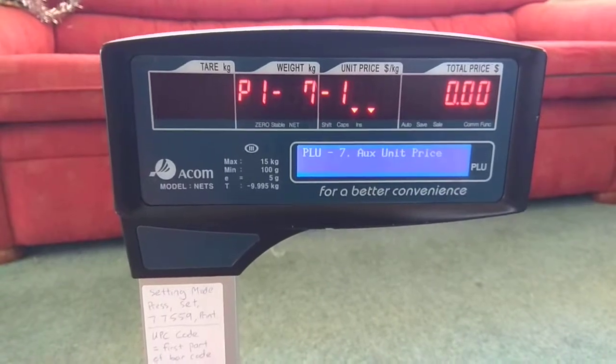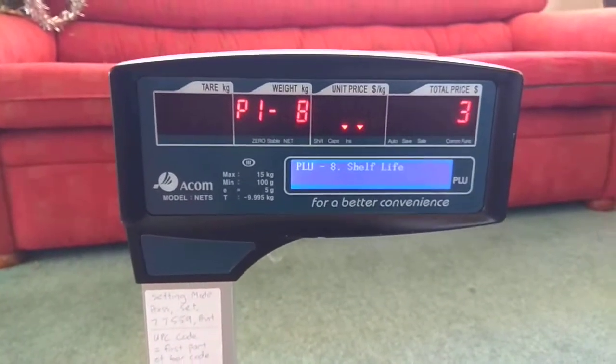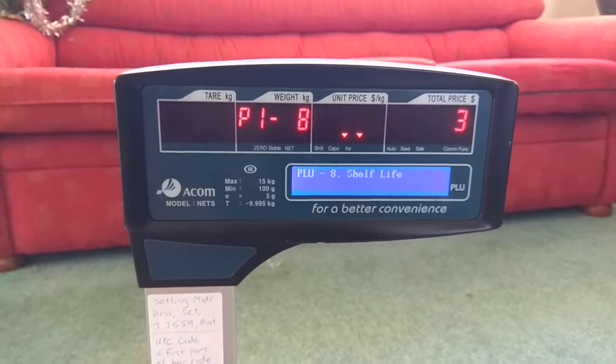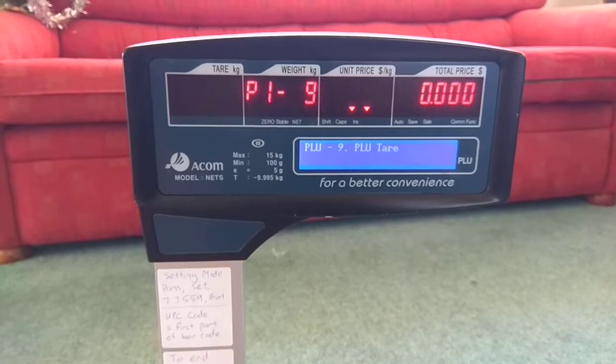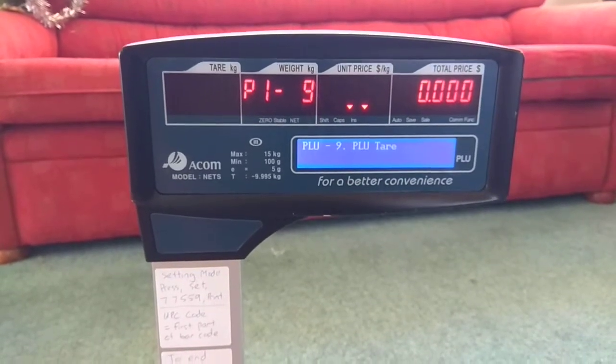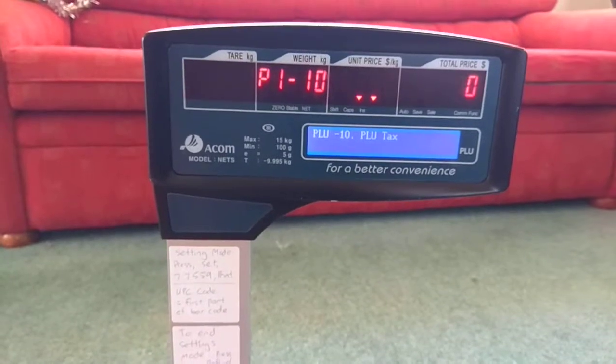Now you can add weights and shelf life. The numbers represent days, so if you want five days — for us we're going to use three. Then press save, and you're done here.